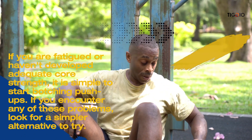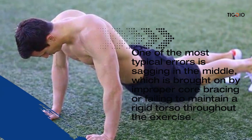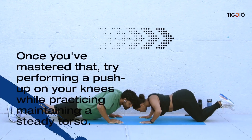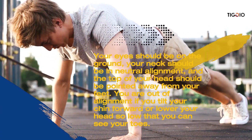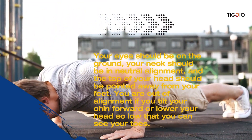If you are fatigued or haven't developed adequate core strength, it is easy to make errors in your push-ups. One of the most common mistakes is sagging in the middle, caused by improper core bracing or failing to maintain a rigid torso. To correct this, practice a modified plank, then try push-ups on your knees while maintaining a steady torso. Also ensure neck alignment — your eyes should be on the ground, your neck in neutral, and the top of your head pointing away from your feet.